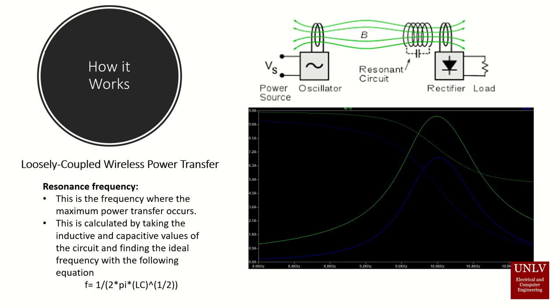The resonant frequency is the frequency where maximum power transfer occurs. For example, on the right we have a chart which shows the maximum voltage output at a frequency of 10.1 kHz. This output is just under 9.9 volts, and the receiver is getting right about 7.2 amps.